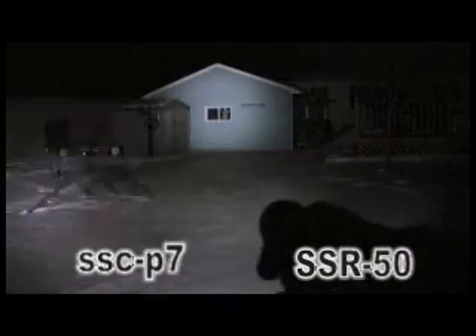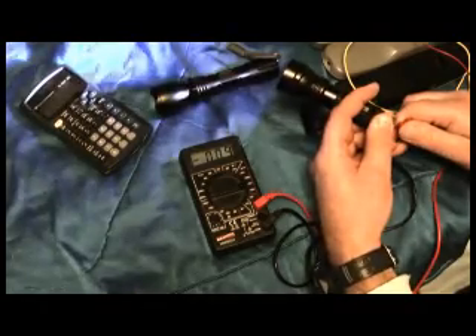Here you can clearly see the results. The SSR50 is significantly brighter than the P7. Here's the P7 first, and now the SSR50 — as you can see, it appears to be about 50% brighter.